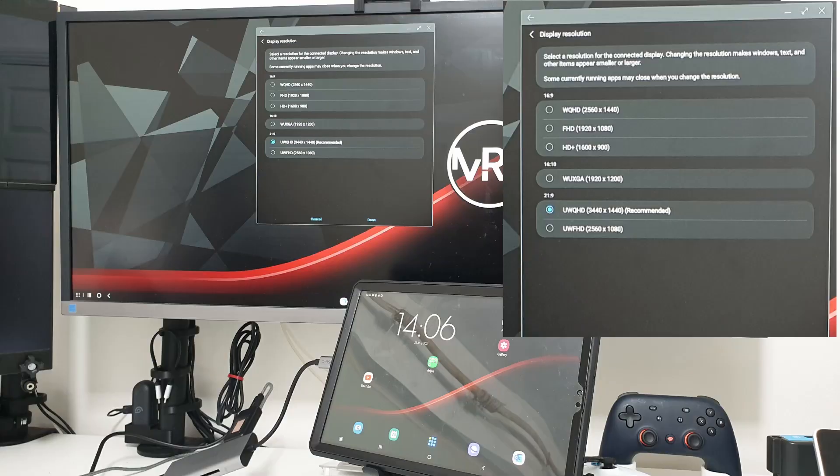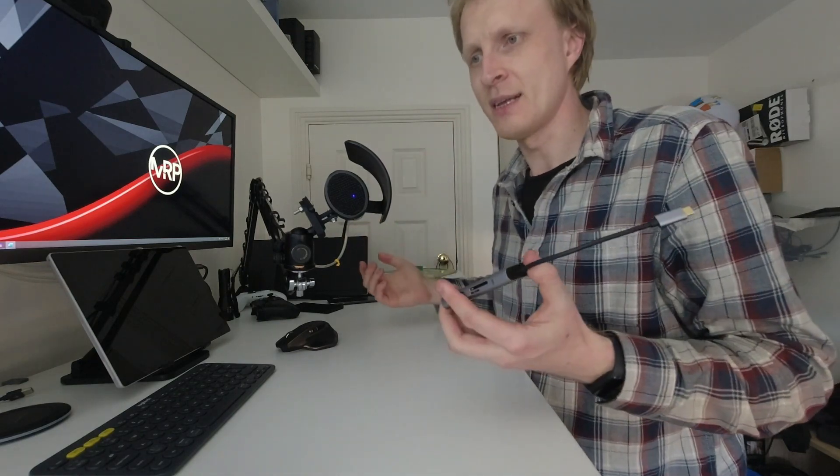Regarding resolutions, my Galaxy Tab S6 was getting a maximum of 1440p output with this USB-C hub. Sadly, my Note 9 was only doing 1080p, so there is a chance Galaxy phones may not give you maximum resolution. If you're using a 1080p monitor this hub will work with any Galaxy device that supports Samsung DeX and you'll get 1920 by 1080p. If you have an ultrawide monitor, your Galaxy phone may not output 1440p. My Tab S6 is my main DeX device and I'm getting full widescreen resolution, so it's not a big deal for me.